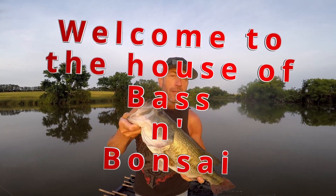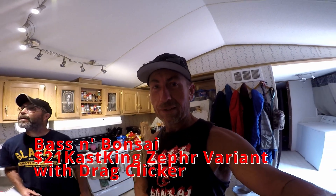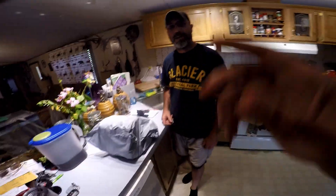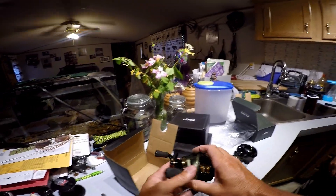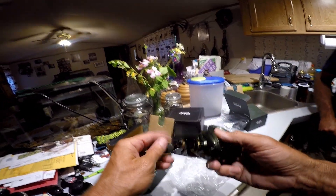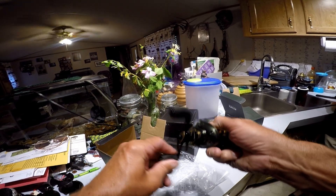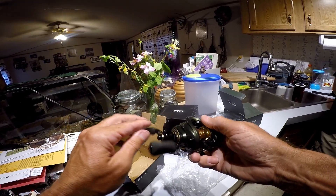We're doing a quick unboxing. Charles has a package show up from AliExpress. It all got mixed up because of the SD card, but we just did an unboxing on this — this is that 20-25 reel and I definitely recommend this reel.